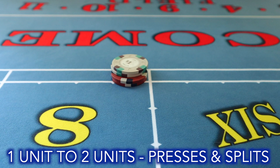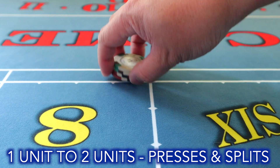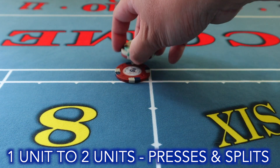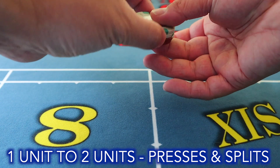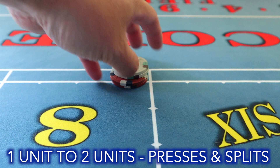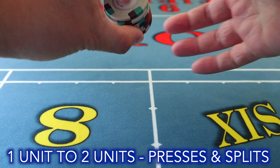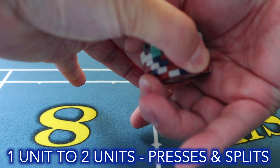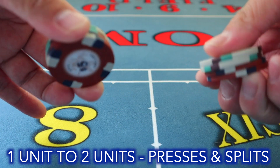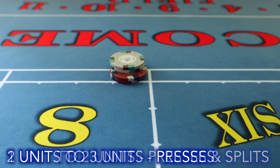When splitting chips, you can do an air shuffle to split your six and eight. Another thing dealers do is take the outsides and pull them out. Use it at your own discretion if you're allowed to. At four units, wrap your thumbs around and snap it out — and now you have your split on your six and eight.